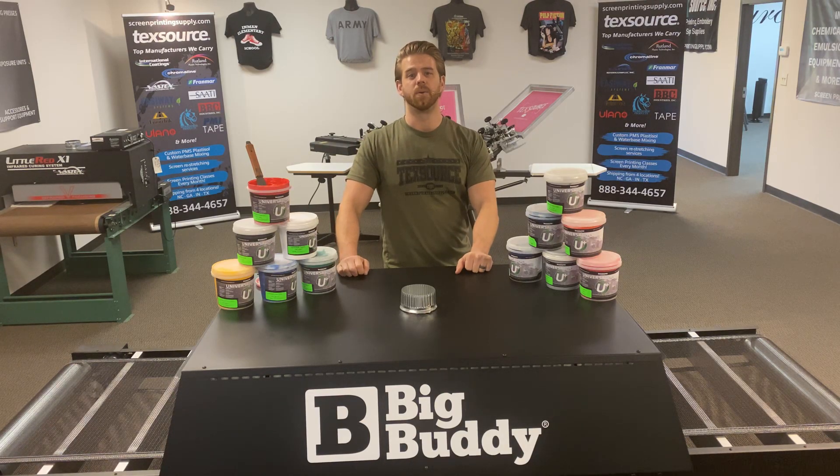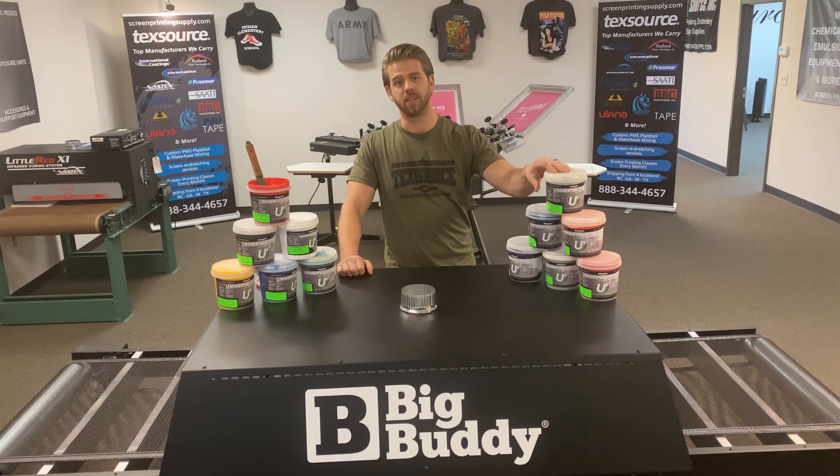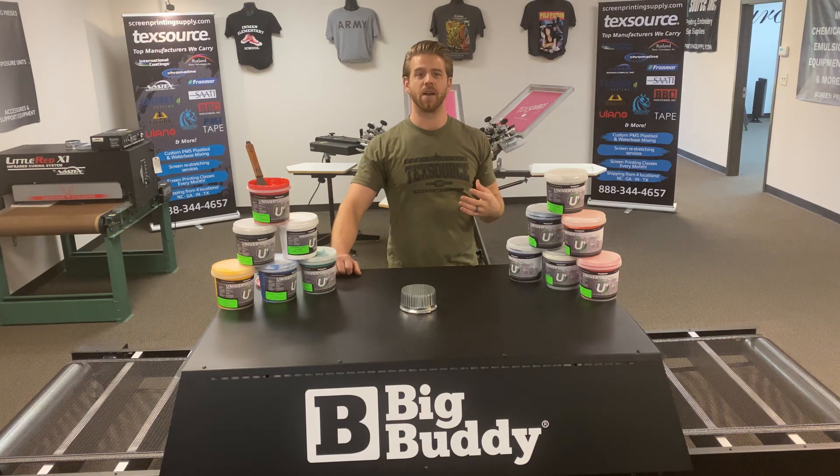What's going on, screen printers? Ryan here with Techstore Screen Printing Supply, doing a short video today on our universal line of inks. This is our low cure line — the industry is moving more towards low cure inks nowadays.